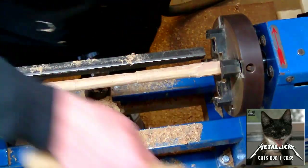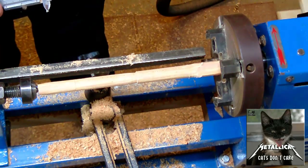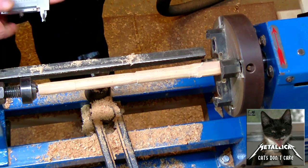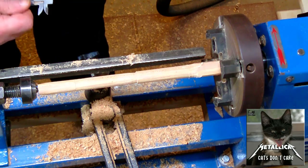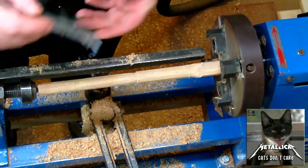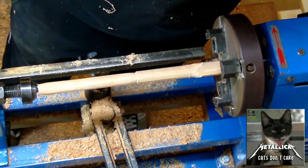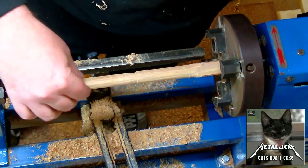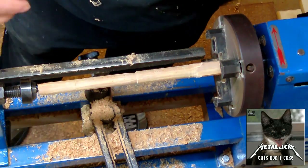This feels pretty straight now. I'll set my calipers to 15mm, which is the biggest drill bit I've got — and the reason for that you'll see in a second. I'll take this down to 15mm now and then go ahead and shape the whole piece.